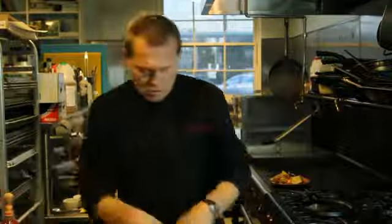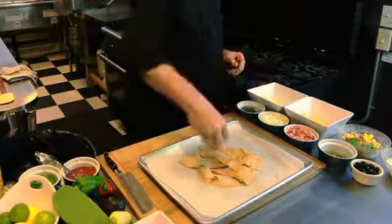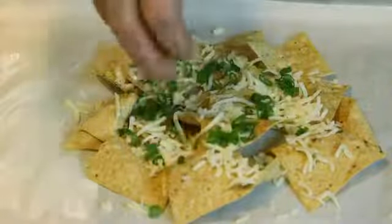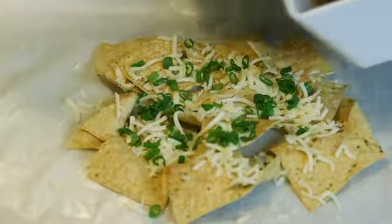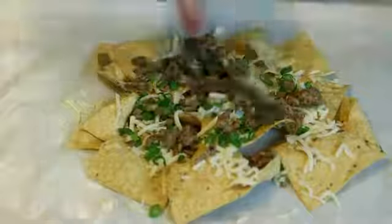We'll start by laying out some of our fresh corn chips, and we'll do a little bit of some white cheese, a little bit of green onion, and a little bit of our taco meat. This is just some ground beef that we season with taco seasoning.